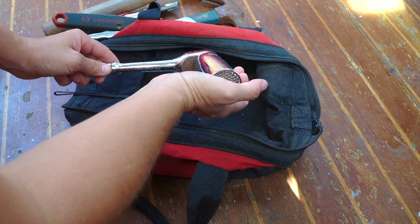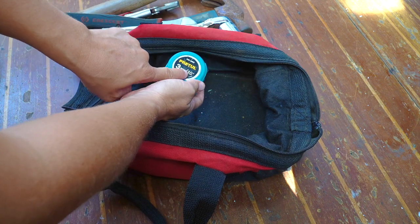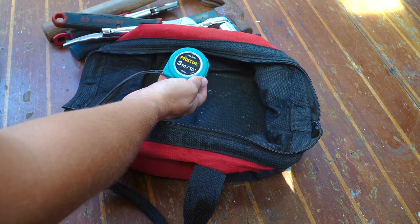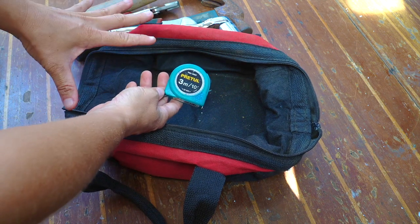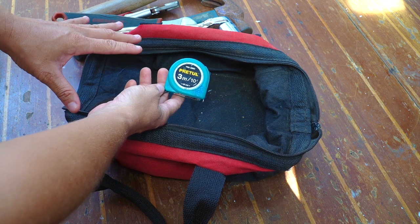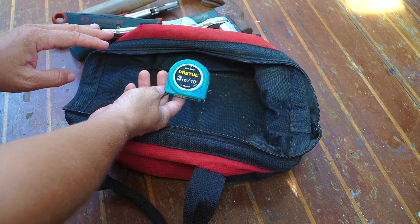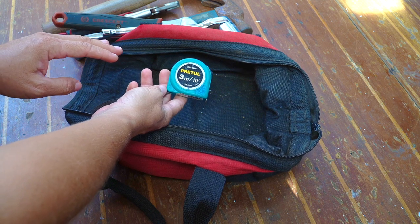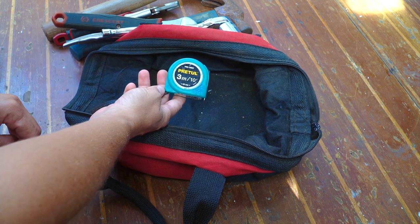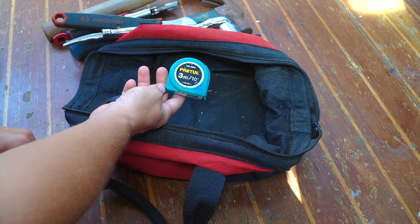Even though our experience is that it broke. Measuring tape, which is both metric and imperial measurement. This really applies to all of our tools — we'll have a metric and imperial version, because you never know what in the boat is going to be metric and what is imperial, depending on where your boat is from, whether it's from Europe or built in the US, for example.